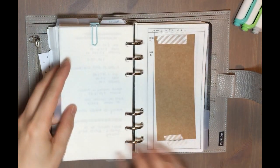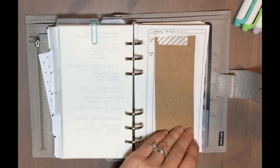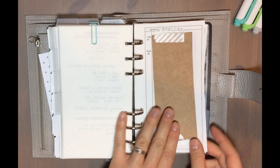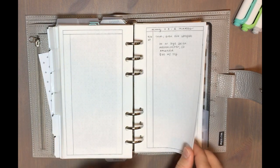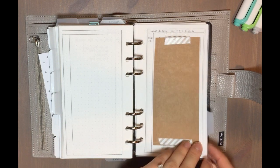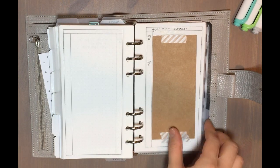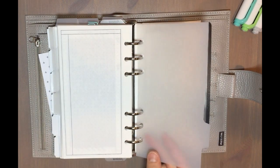My next section is my appointments section. I have those two-column dot grid pages — one for my medical appointments, one for dental appointments, one for hair appointments, one for my son Nolan's medical appointments, one for my other son Wyatt, and one for my dog. So just a bunch of different appointment note pages.